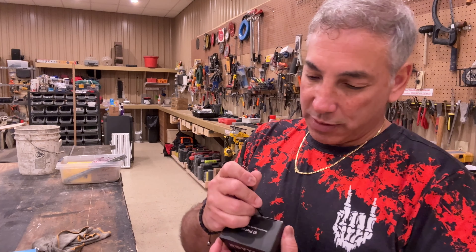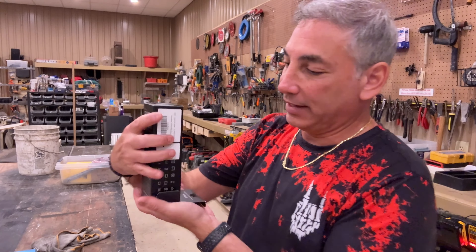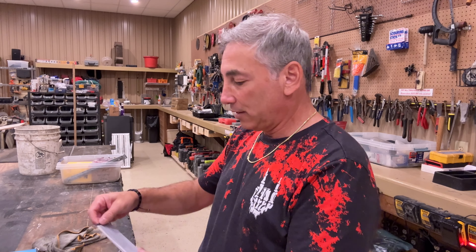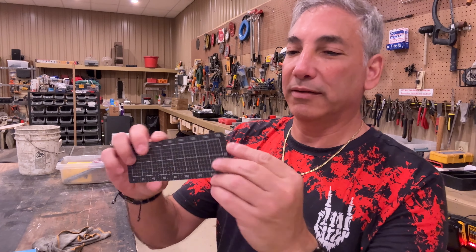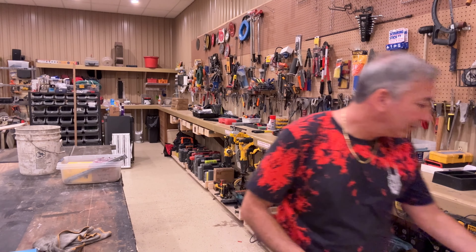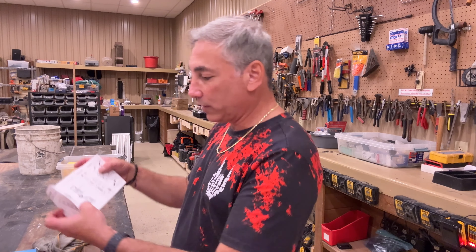Poke it open — here we go. Let's see what we got in here. There are going to be a bunch of separate boxes inside. We have a little instruction guide, and what looks like a magnetic ruler or something. It says 'make your repair easy.' It's flexible — is it magnetic? No, it's not. Maybe just a rubber piece.